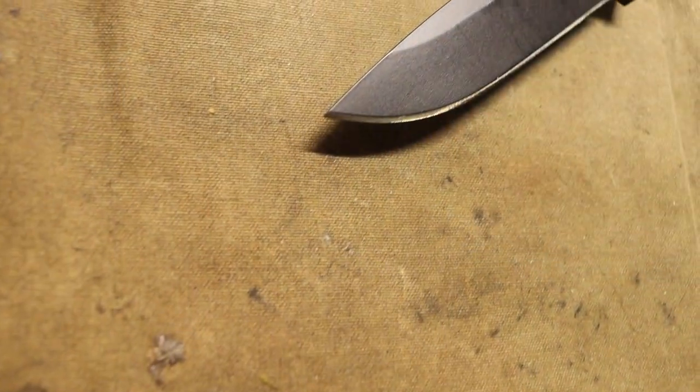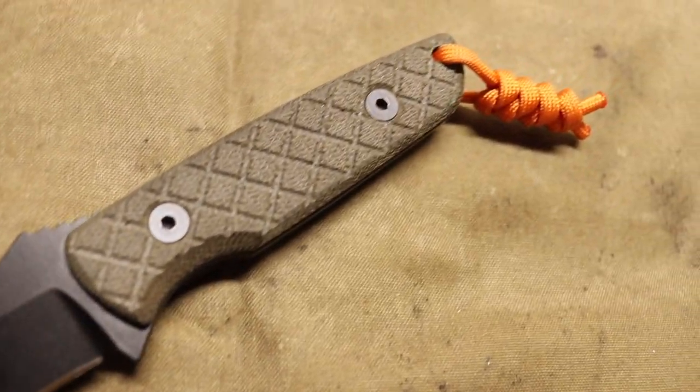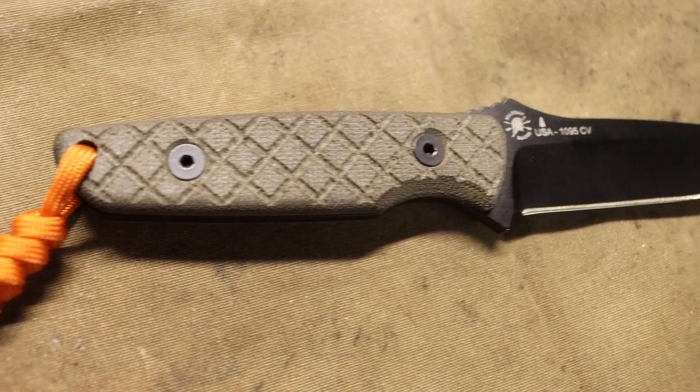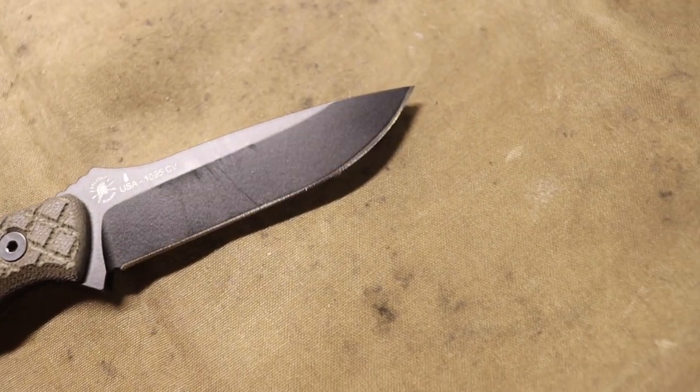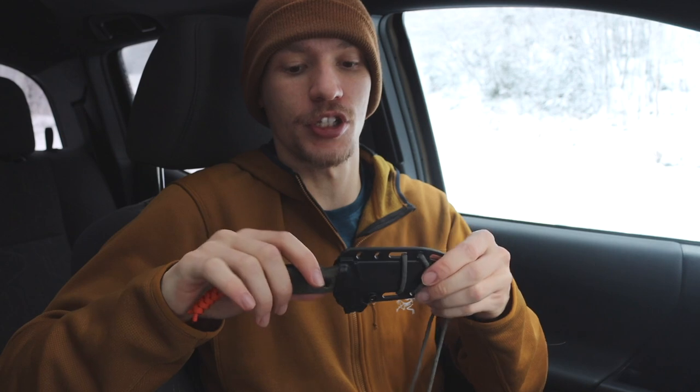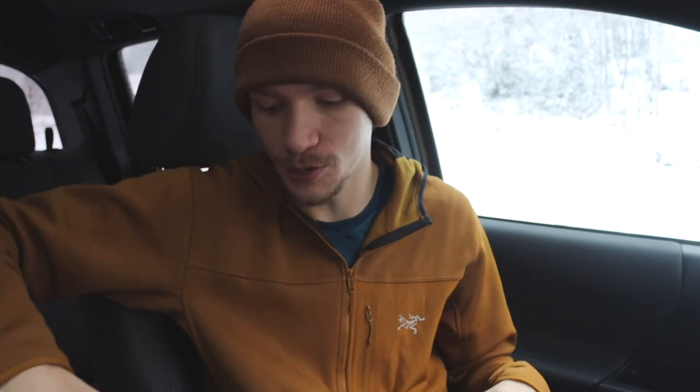The neck knife for the EDC is the Spartan Blades Alala. This is a pretty solid, awesome fixed blade that, because it's not super wide or too crazy, EDCs very well thrown under a shirt — you barely notice it's there. It is a little on the thicker side for me, but it works very well. If you're into carrying EDC fixed blades, I'd definitely recommend checking this out. I also like the sheath — it has a locking thumb ramp that locks it in, and the moment you slide the thumb ramp up it unlocks and comes right out.